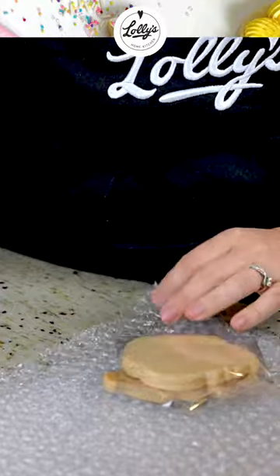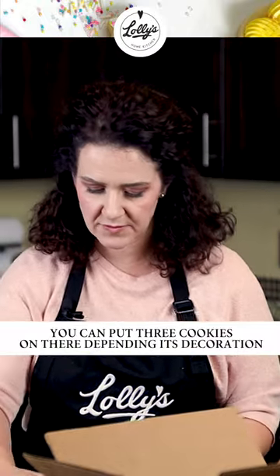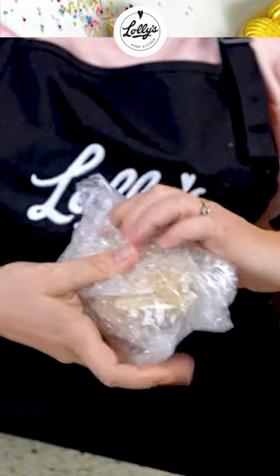Now I'm going to do two more. Depending on how they're decorated, if you feel like you can put three together — maybe if they're smaller cookies — three together sometimes works too.